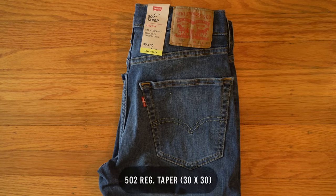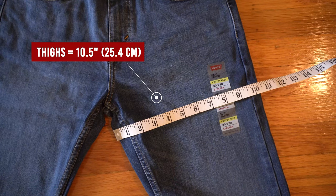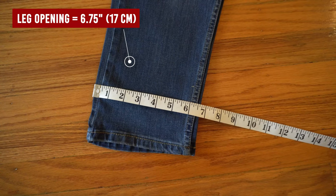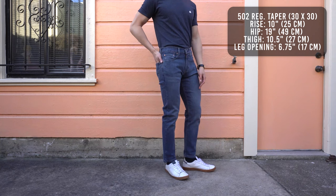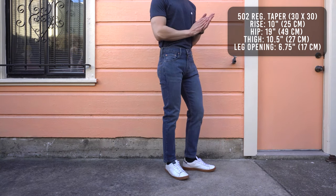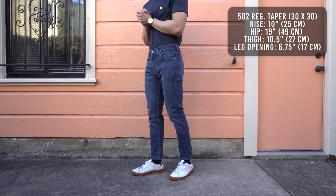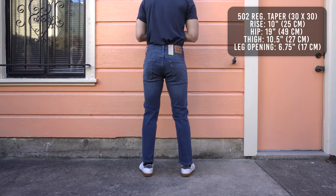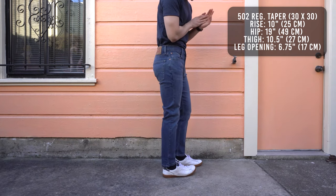On to the 502 regular taper. The hip measures to 19 and a quarter inches, thighs 10 and a half inches, rise 10 inches, and leg opening is 6 and three quarter inches. The 502 regular taper is the slim version of the 505 regular fit. It has the same thigh opening at 10 and a half inches, but a smaller hip opening at 19 inches and a smaller leg opening at 6 and three quarter inches. This sits below the waist with a zip fly. From the knee up, there's just enough room in the thighs for it not to feel restrictive.